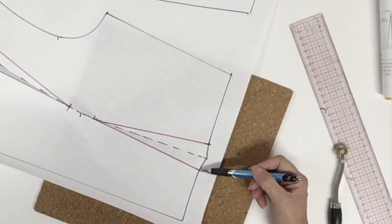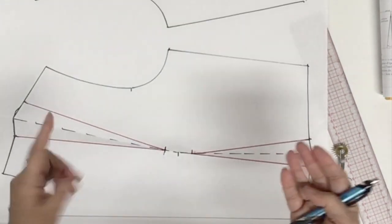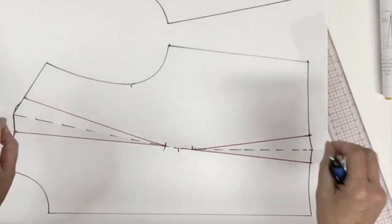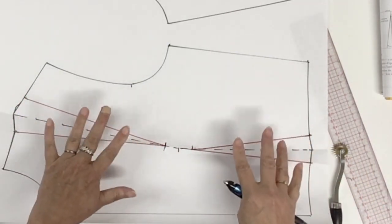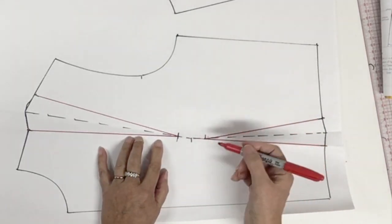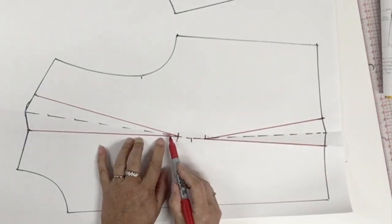It's a very tiny correction, but this is a good habit to take because sometimes you're going to have a bigger difference. Now what we have left to do is to put the punch holes — we put them one centimeter or three eighths of an inch inside the dart on the center line.